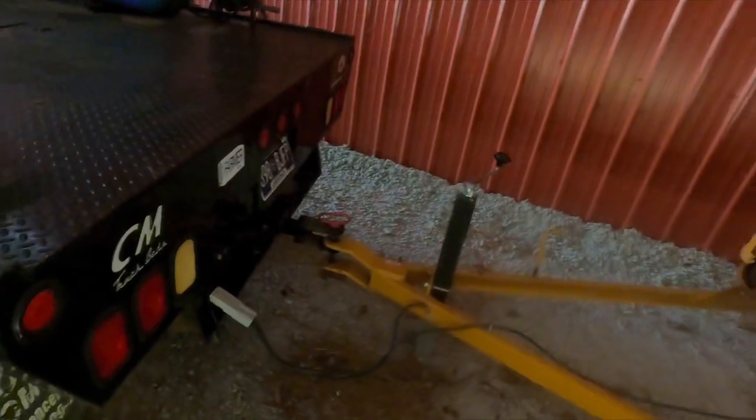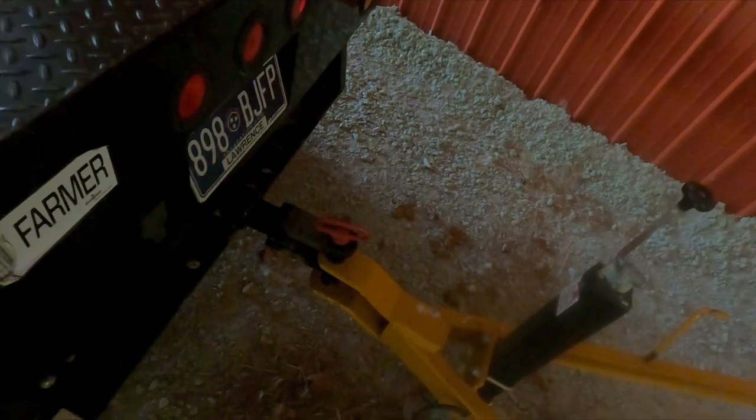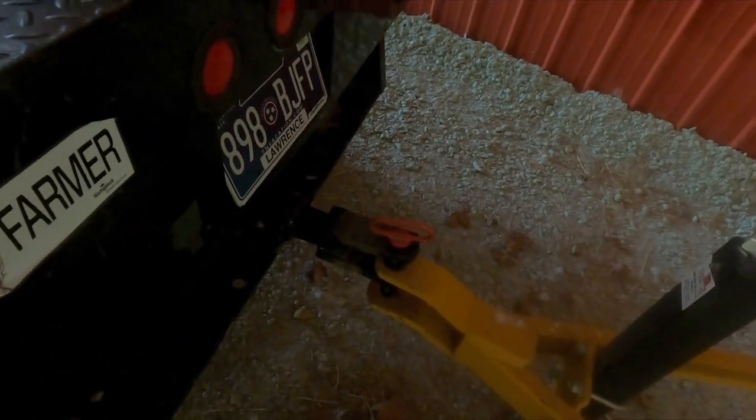I came up to the hay barn to get the planter hitch and didn't have a pin, and that wasn't the hitch I wanted, so I had to go back and get one. Wasted a few minutes this morning, but today we're planting beans. It's been 12 days since we've been in the field because of rain, but we did get some spraying done. Let's go plant.